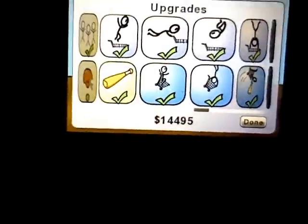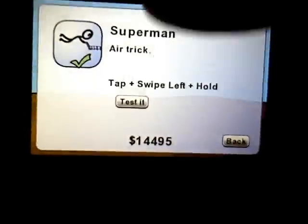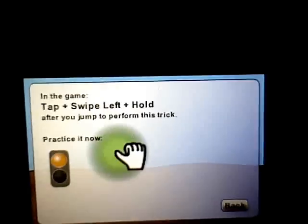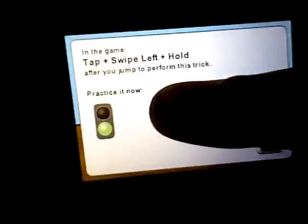There are going to be tricks, and the cool thing about this is if you want to know how to do a trick, you touch it and you can press Test It and it'll teach you how to do it — swipe, tap, swipe left, hold. And if you do it right, this red light will turn green.